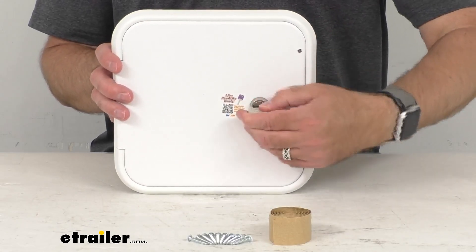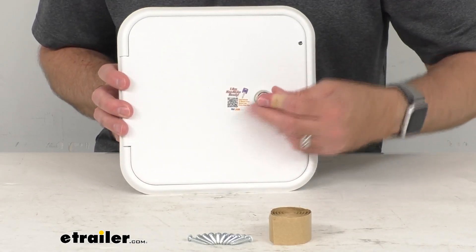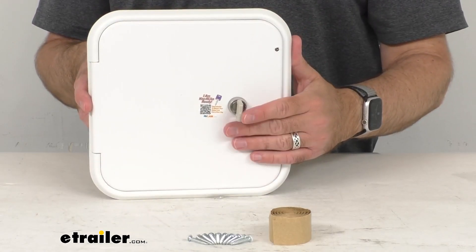Just wanted to show you how this is going to lock — just like that. So that hatch is locked, and then insert the key and turn it, and that's going to allow you to open it. The key is included with this.